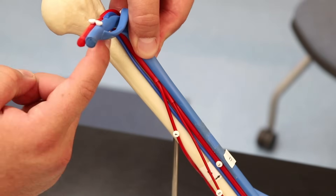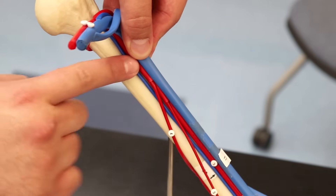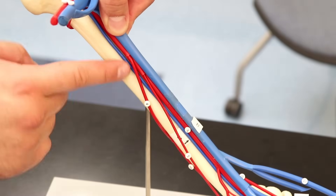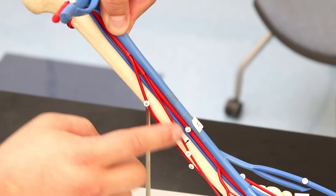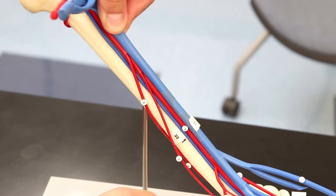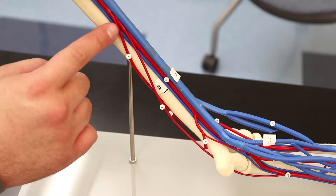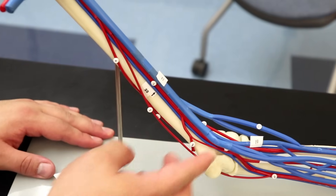Coming down the axillary artery, it feeds into the brachial artery — number three. The brachial artery gives off some minor branches: the first is the deep brachial artery, then number five is the superior ulnar collateral, and number six is the inferior ulnar collateral artery.